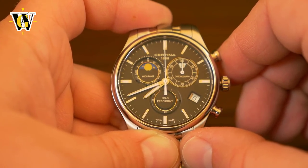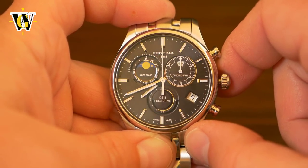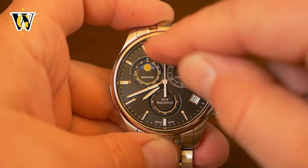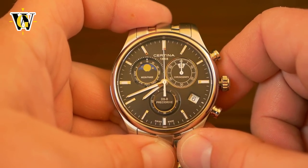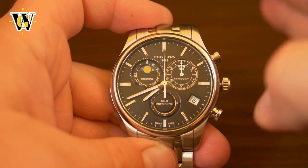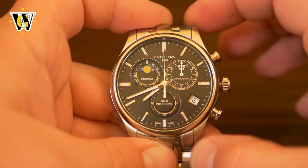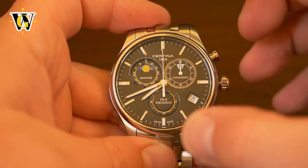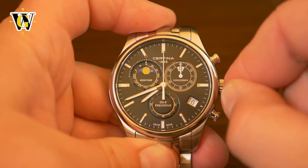Now we have the full moon set. There's another needle indicating whether it's a full moon, first quarter, second quarter, or new moon — one needle indicates the days, and the other indicates the current moon phase. Set it on a precise day — 5th, 10th, 15th, 20th — for maximum accuracy. Once set, you likely won't need to touch it again for about 100 years. Once you've completed the moon phase setup, simply push in the crown.